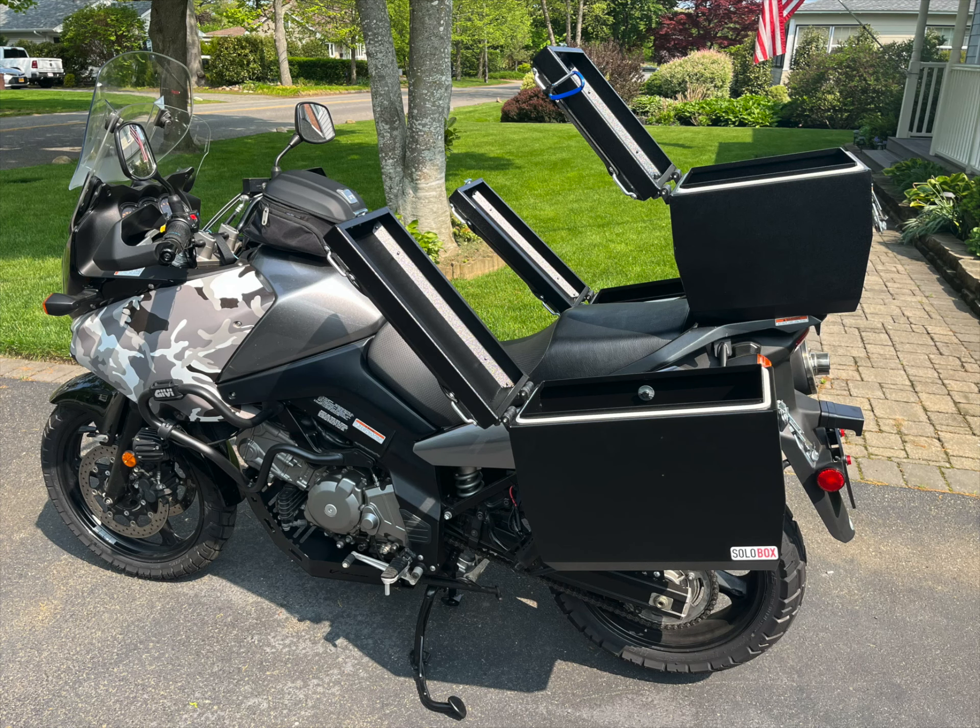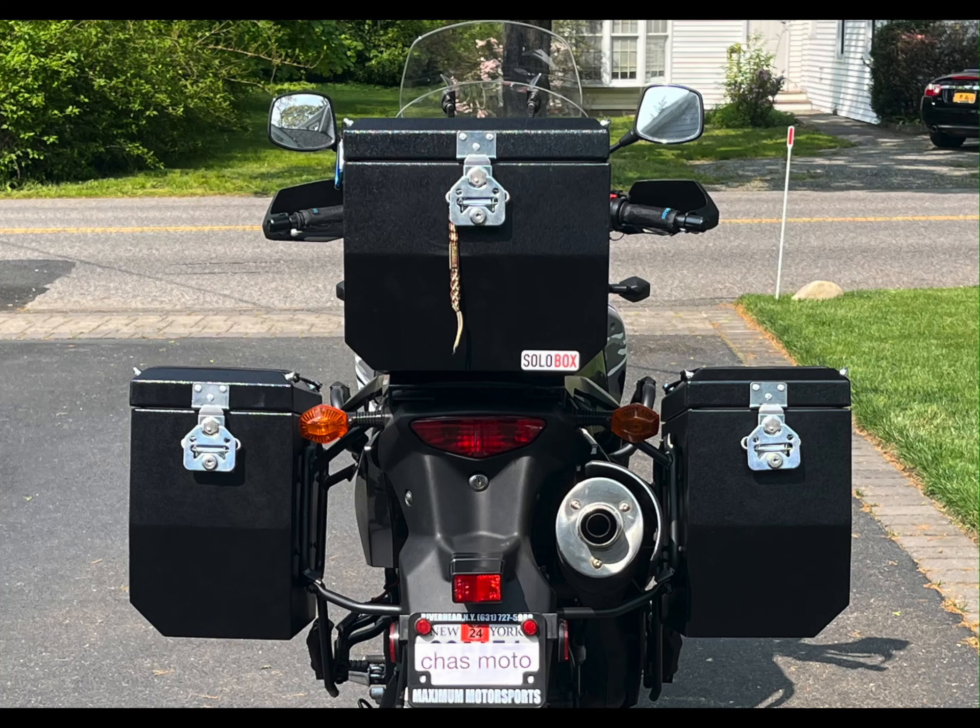The latches are heavy duty and high quality. The shock cord is handy to hold things. These panniers are definitely a high quality handmade luggage solution.